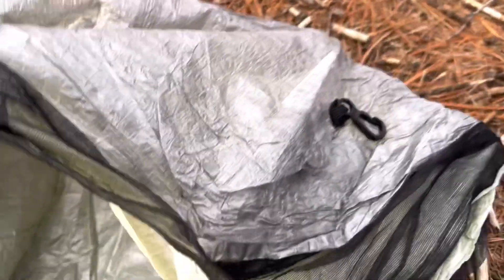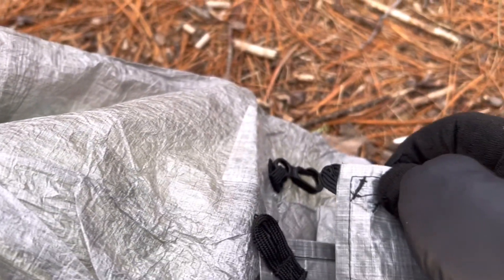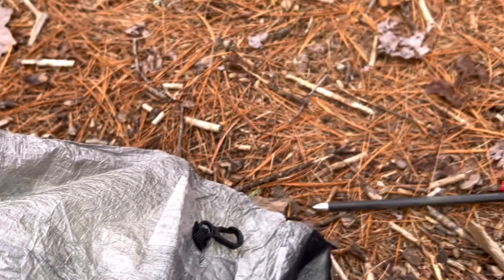So what I've come up with: I have the ground sheet from Z-Pax that's made for the Altaplex. It has tie-out points on each of the four corners and then midway up on the sides. It's meant to be staked into the ground but I didn't want to carry extra stakes, so I've added clips on each of the four corners of the tent so I can clip the tent to the ground sheet, and that seems to work out really well.